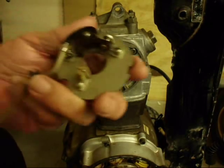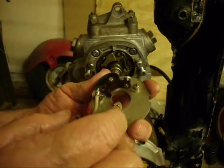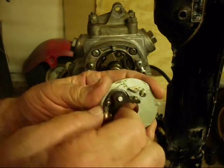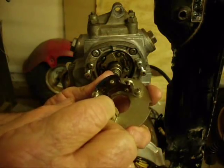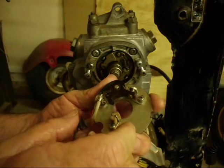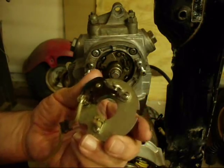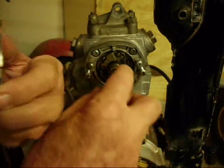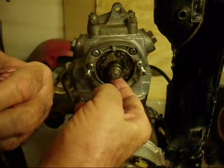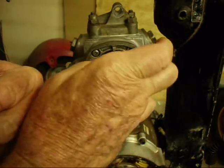We're ready to put the points on now. The points are on this base here. Before you do it, take a look at them and make sure the contacts are nice and clean and shiny. If they look pitted or worn, it might be a good time to change the points — it would be pretty easy to do right now. Put a little bit of oil on this cam, not a whole lot. We don't want to foul the points, just a little bit.